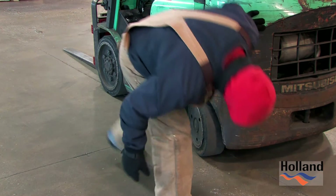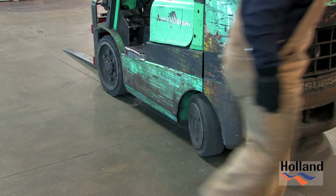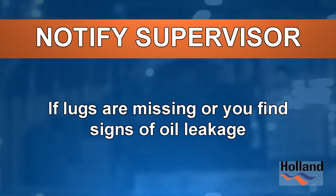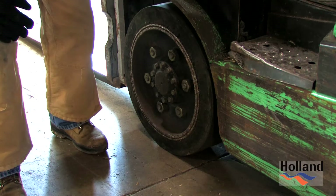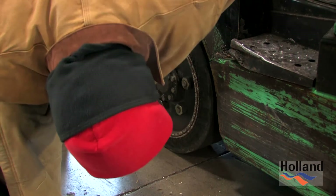On the drive axle, look for missing lug nuts and signs of oil leakage. If lugs are missing or you find significant leakage, notify a supervisor.